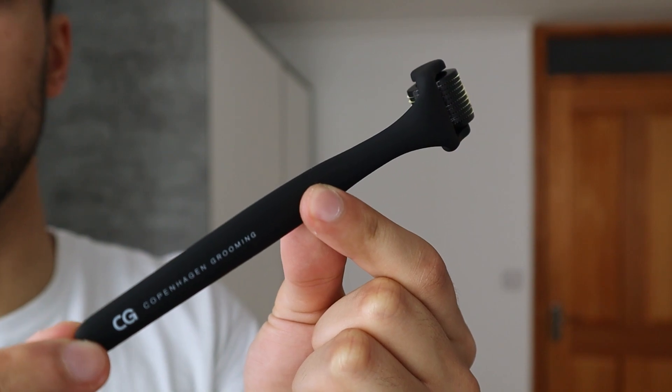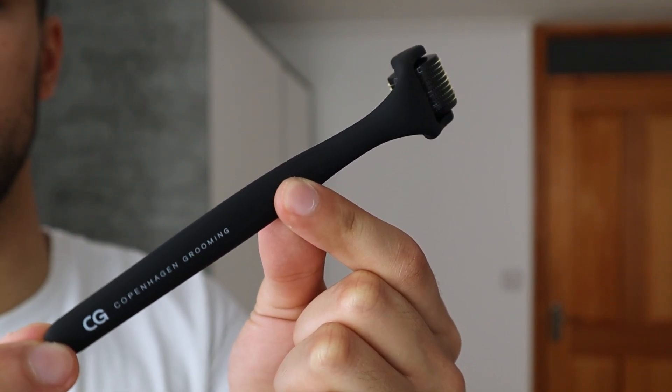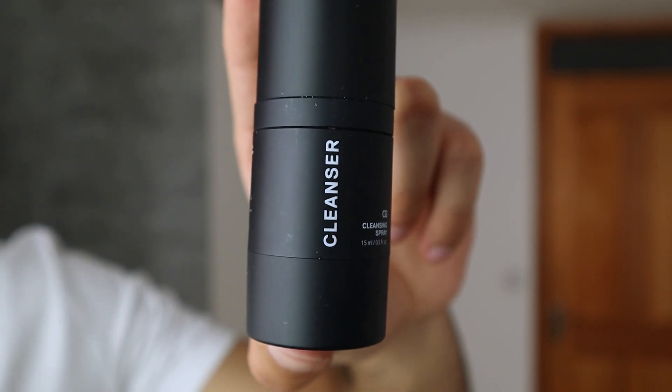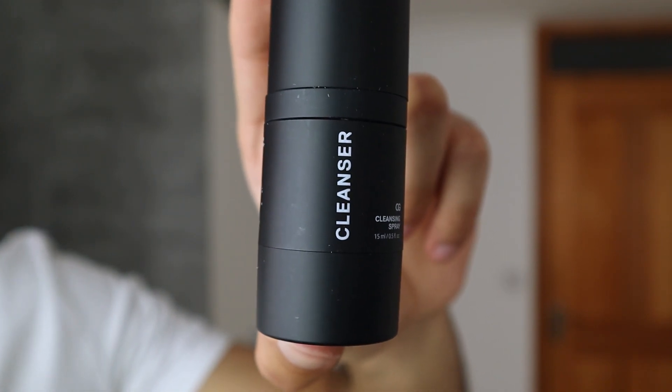Before using the beard roller, make sure you use the cleanser on it. You receive the cleanser in a 50-milliliter bottle. The reason you use the cleanser is to make sure the derma roller is safe to use. Even though I just got it out of the package and it should be clean, I want to be on the safe side — so I'm just going to use two sprays on it before applying it to my face.